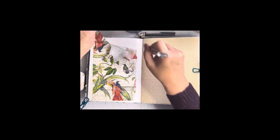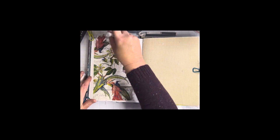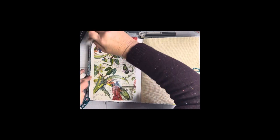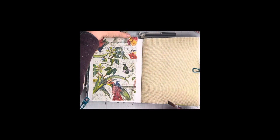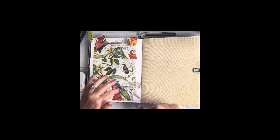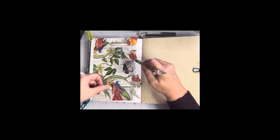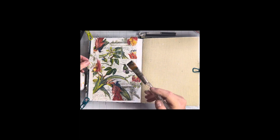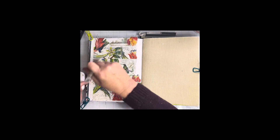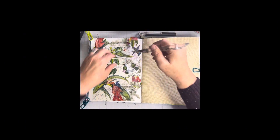I'm just finishing up putting down my napkin. I usually put one final layer of Mod Podge over the entire surface. The parts that I tore off initially I'm just placing back on my page — I didn't want to waste it. So I'm just adding it in; it's definitely not going to hurt anything. It just kind of adds to the page.